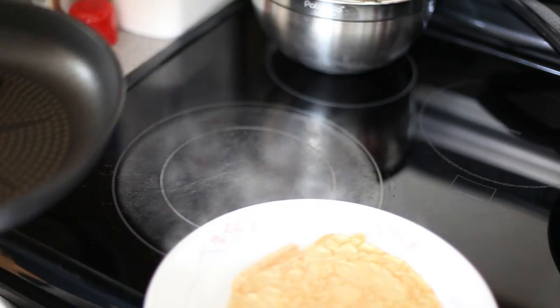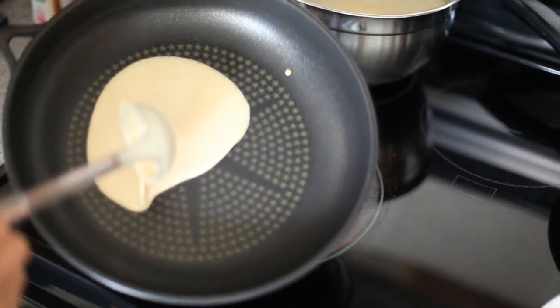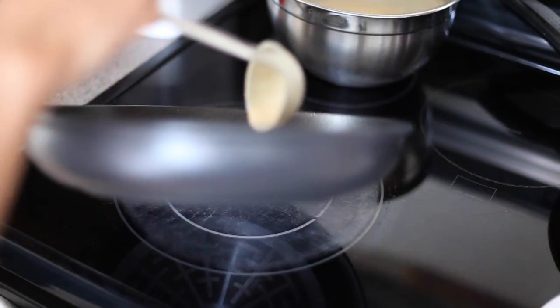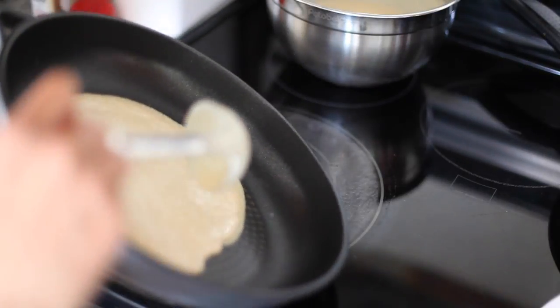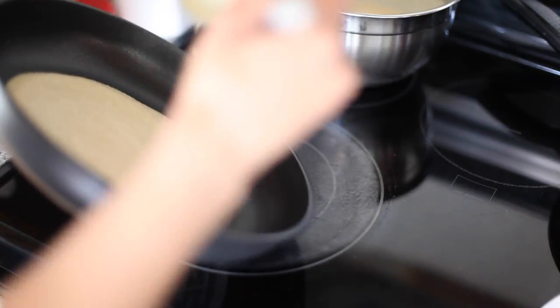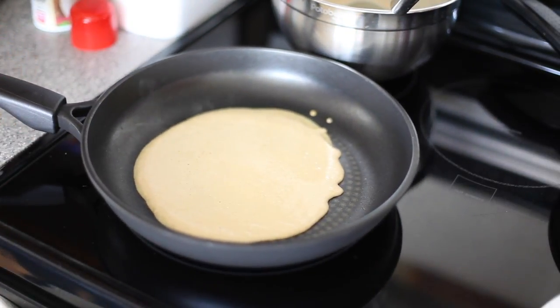Just a quick note: you do not need to spray the pan before you add in the batter each time, only the first time. If you let your batter sit long enough in the fridge — at least two to three hours or overnight — you should have no problem with your crepes tearing while cooking. It's really important to have a good non-stick pan for this.